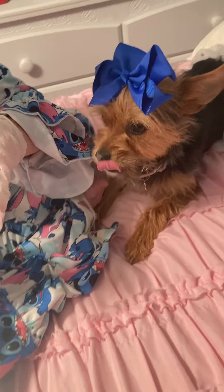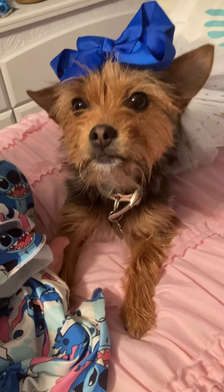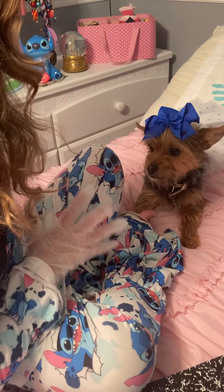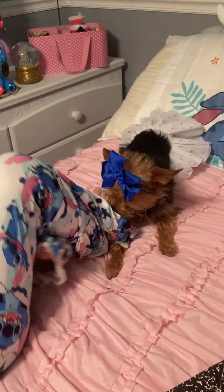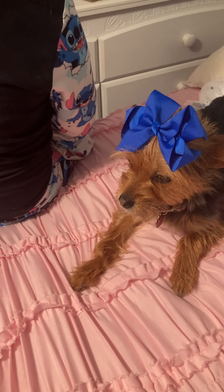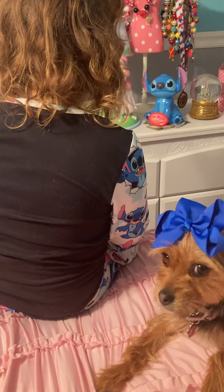Your dentist is not here today, so I'm gonna be both. The first thing we do is practice brushing our teeth and then we brush it. Okay? Which toothpaste do you want? I have treat, bone, I have bone, I have treat, and I have treat and bone. Okay? Which one do you want?